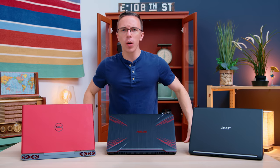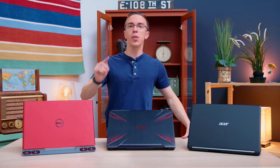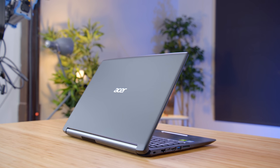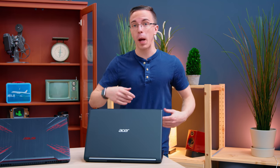Hey guys, this is Austin. When it comes to gaming laptops, when you go below $1,000, typically you have to deal with a lot of compromises. Take the Acer Aspire 5. At $600, I've been incredibly impressed with this laptop. It's not going to be the most powerful thing in the world, but it delivers a ton for the money.